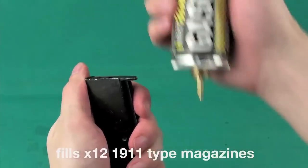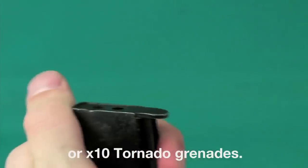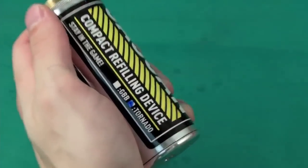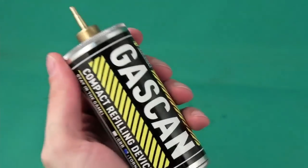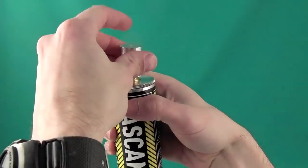You are now ready to fill your GBB magazines or tornado grenade. If you plan on reserving your gas can specifically for one type of gas, you can check off the gas type on the label to avoid contaminating your airsoft products with the wrong lubricant. Remember to screw on the probe cap before transport.